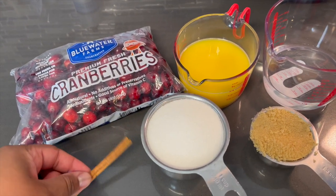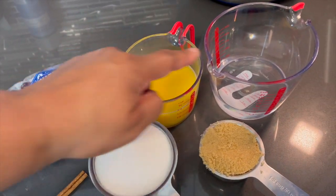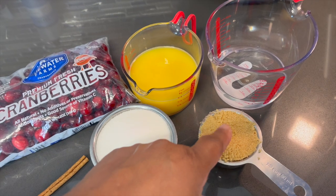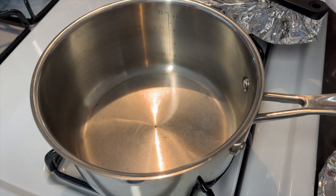I have one cinnamon stick, a 12-ounce bag of cranberries, orange juice, water, light brown sugar, and white granulated sugar. Let's get to the stove and get started.